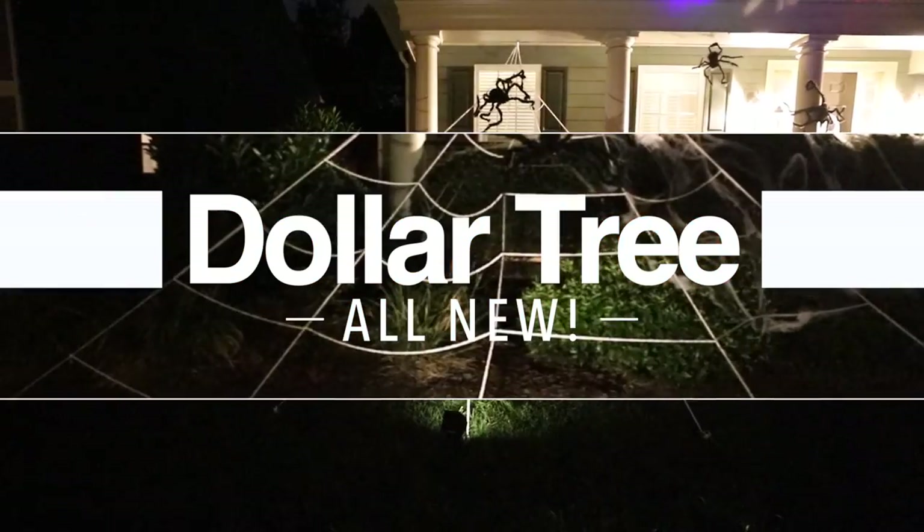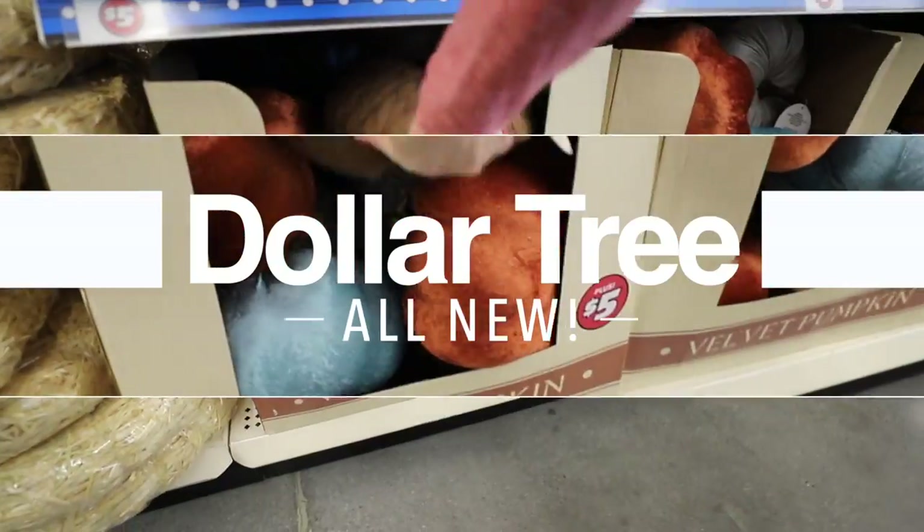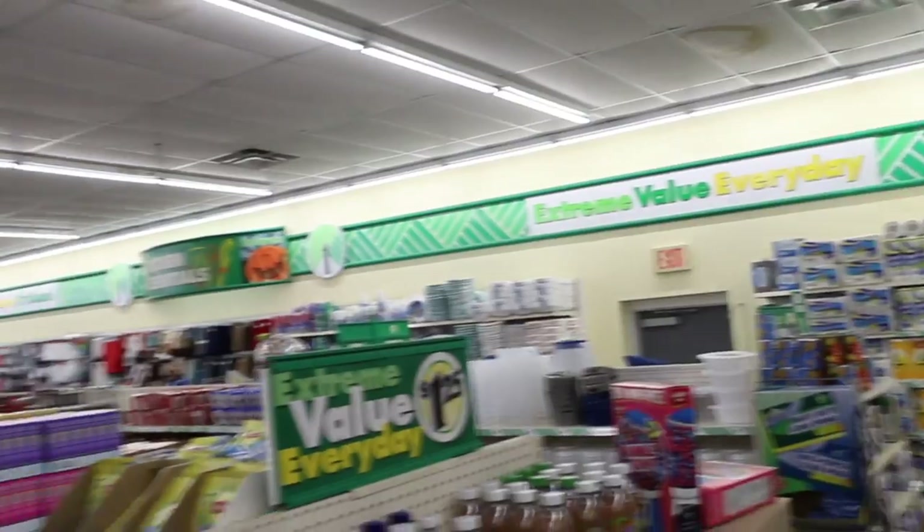Welcome back to Do It On A Dime. After you watch this video, you're going to want to run to the Dollar Tree to try these shocking new and easy ideas anybody can do. Plus, they're really fun.